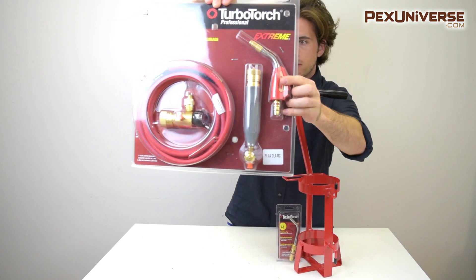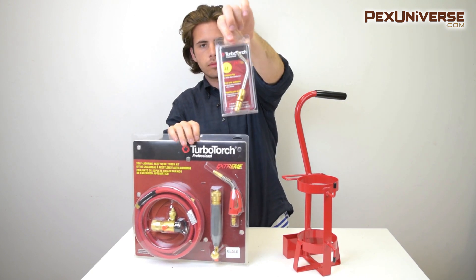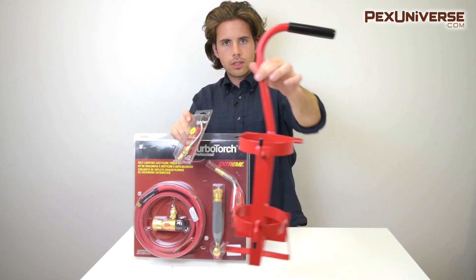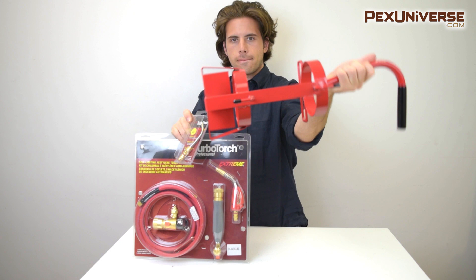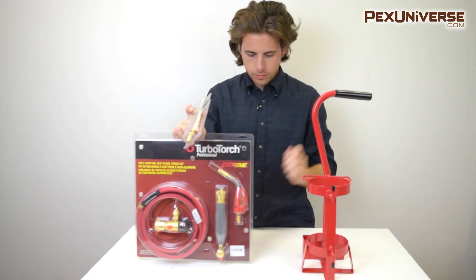The torch kit includes an ARMC gas regulator, a G4 handle, an AH12 hose that's 12 feet long, self-lighting and standard air acetylene tips, an MC tank key, and a TTMC tank tote. The gas cylinder is not included.